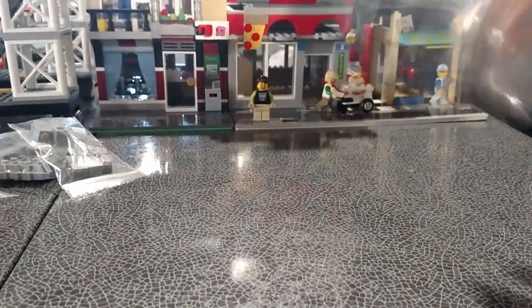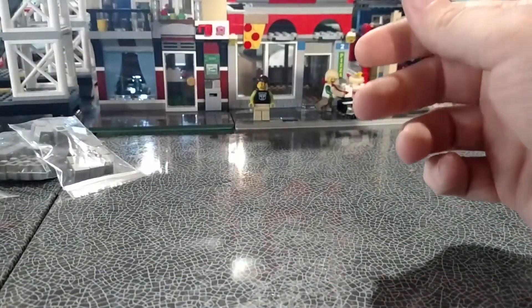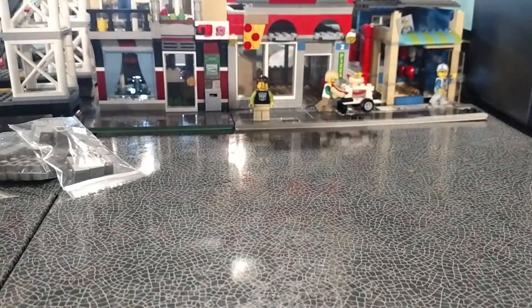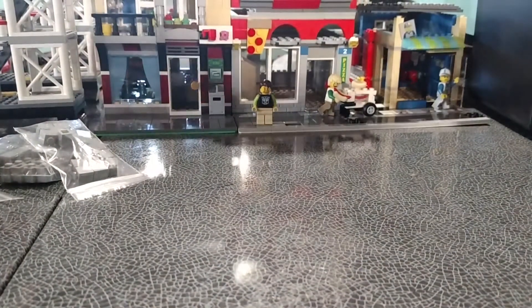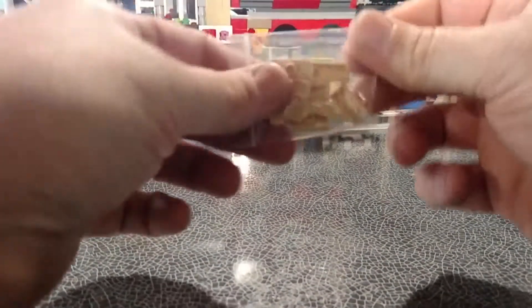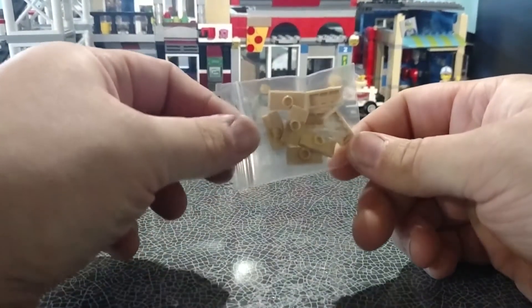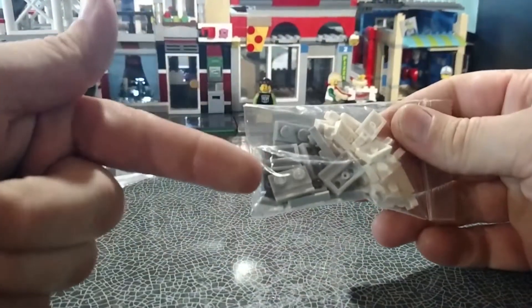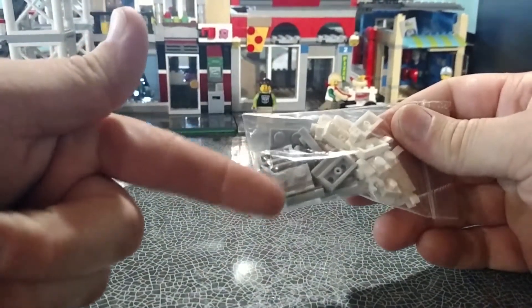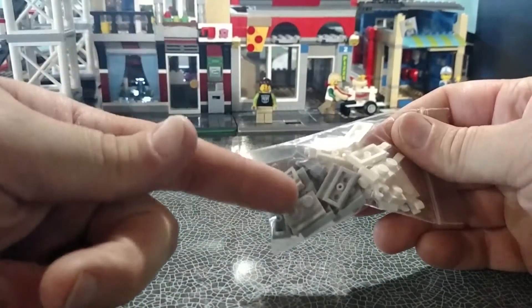I got 20 one-by-two light bluish gray bricks because I keep running out, so I'm going to refill a couple of my stack-ons so I have some stuff to build buildings. I got some one-by-two jumper tan bricks — I know that is for City Market.